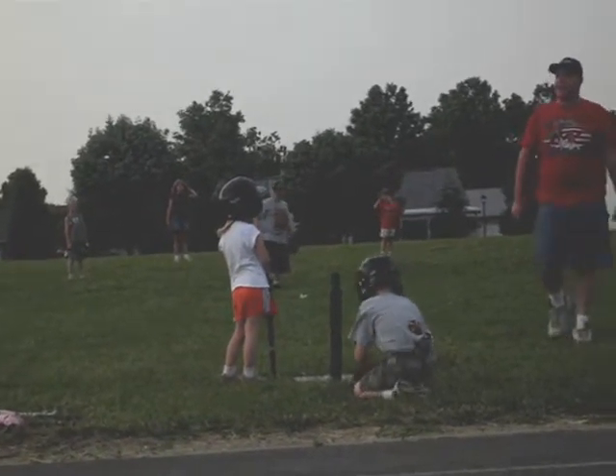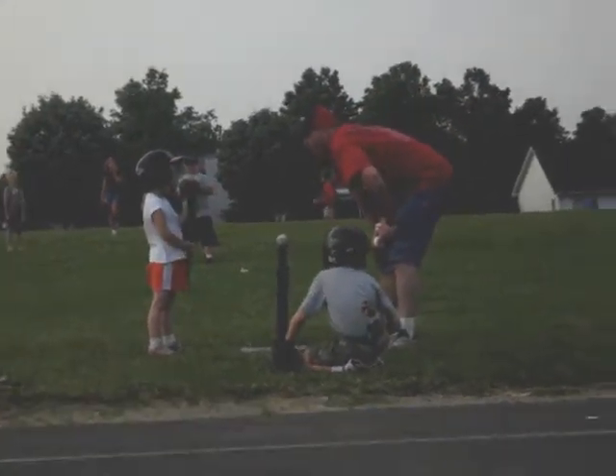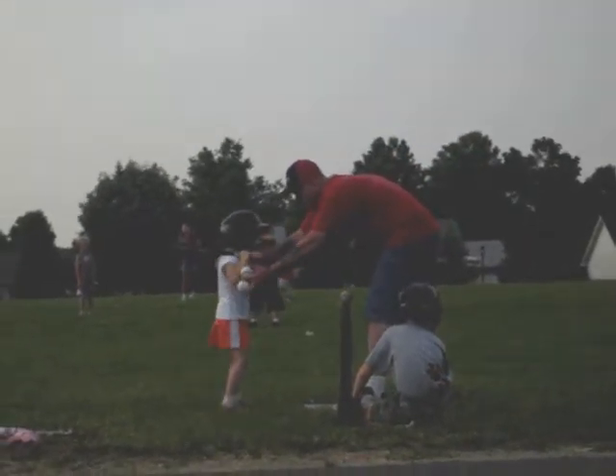All right, she's running this time, guys. All right, Alina, what are you going to do after you hit the ball? You're going to run to first base. Okay, Katie, you're running this time, all right? Get you in good position.